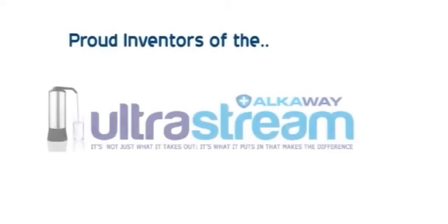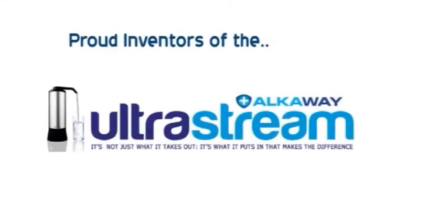Hi, I'm Cassie Bond. I'm co-founder of Alkaway and I want to make it easy for you to decide on the best water filter for you and your family. Here at Alkaway, we're proud to be the inventors of the UltraStream.